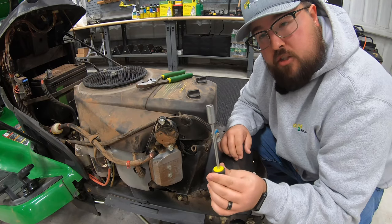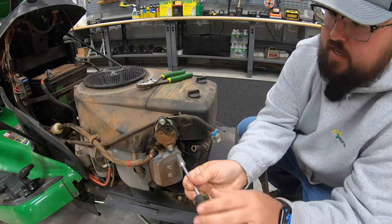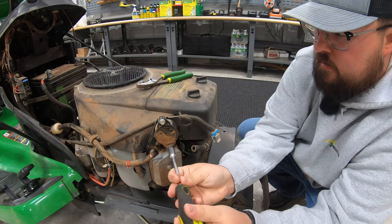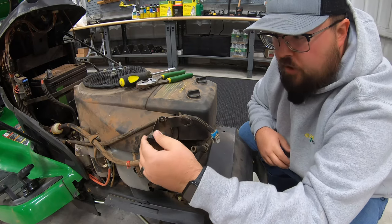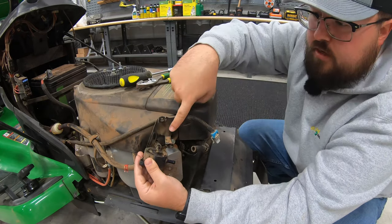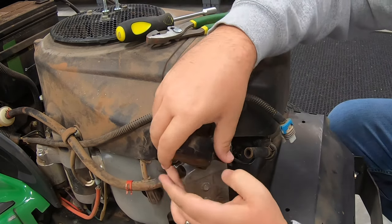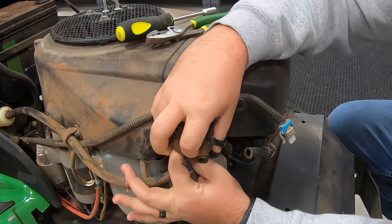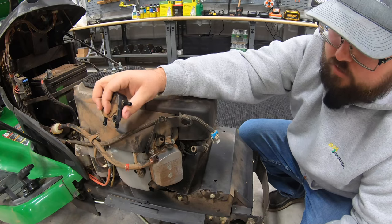Next we're going to take a 10 millimeter nut driver or a 10 millimeter socket and ratchet and we're going to take these bolts loose. And then lastly, to pull this pump off, you are going to have one more hose connection right there. This is going to be the vacuum from the engine going to that fuel pump. So you simply need to pull the pump off of that hose and then you'll start to have your leakage.